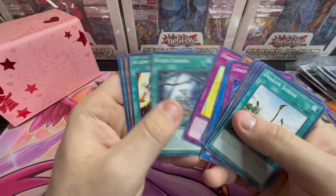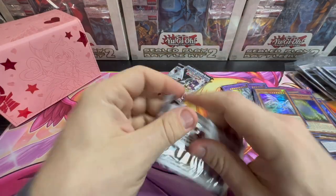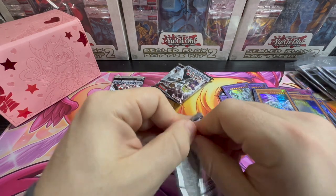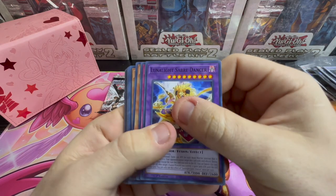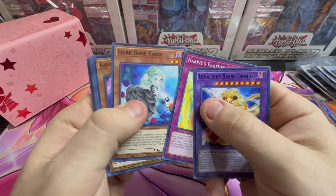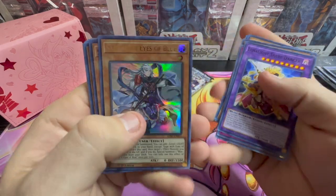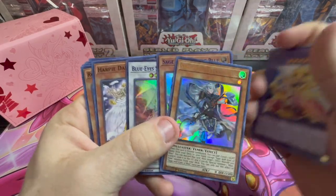Harpy Conduct, Harpy's Black Garden and Queen Angel, Cyber Shield. Luna Light, Harpy's Feather Storm, Dark Rose, Blackwing, Abyss, Galaxy, Maleficent, Blue Eyes — here we go. Sage with the Blue Eyes, Sage with the Blue Eyes, Blue Eyes Spirit Dragon.